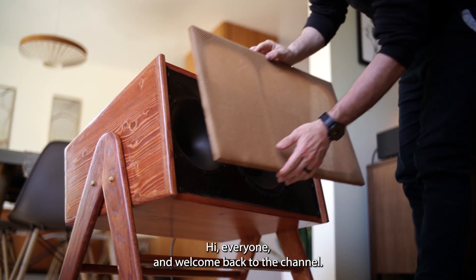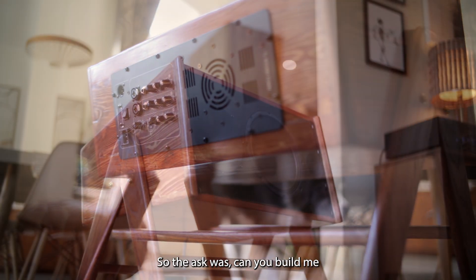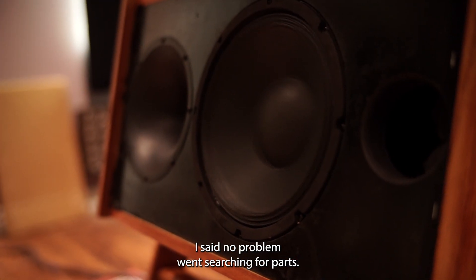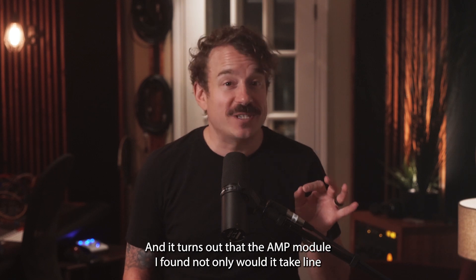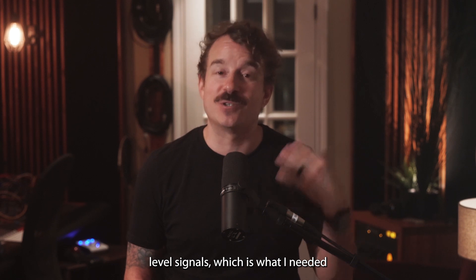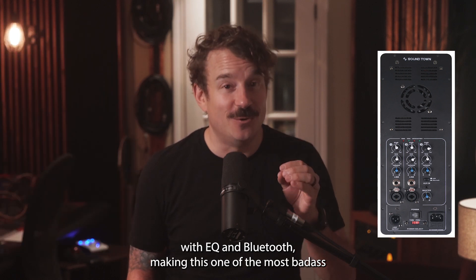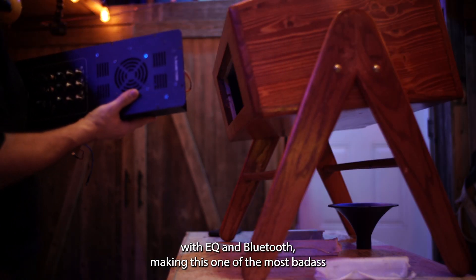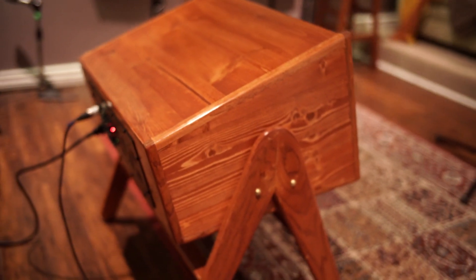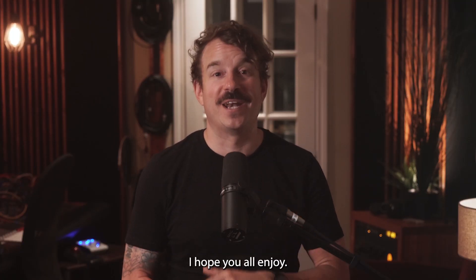Hi everyone, welcome back to the channel. I have got a really cool build here for you today. The ask was: can you build me a powered speaker to amplify an electric drum kit? I said no problem. Went searching for parts and it turns out that the amp module I found not only would take line level signals, which is what I needed for the electric drum kit, it also had microphone level inputs with EQ and Bluetooth, making this one of the most badass multi-purpose speakers I ever could have imagined. I absolutely love how it turned out and I'm super stoked to share this build video with everyone.